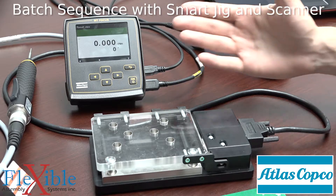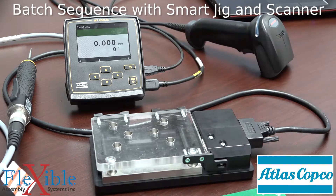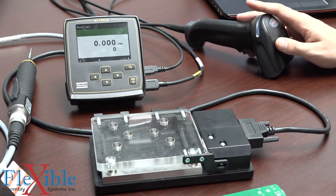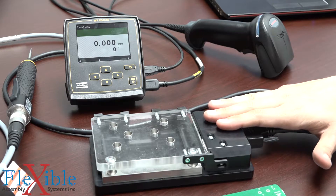Hello, and welcome to our next video on the Atlas Copco MicroTorque Focus 6000 controller. Today we'll be showing off the batch sequencing features as well as its ability to integrate with accessories such as a USB barcode scanner and the Atlas Copco Smart Jig.